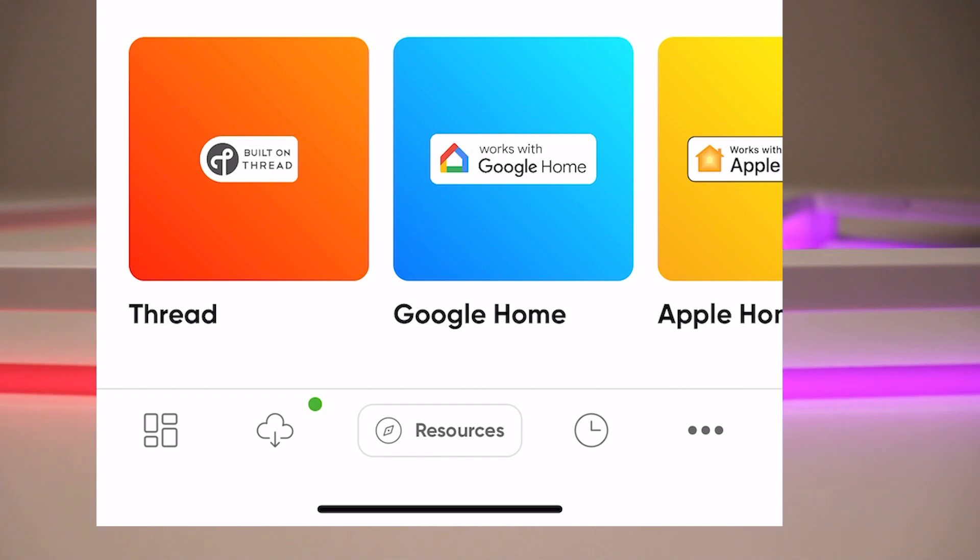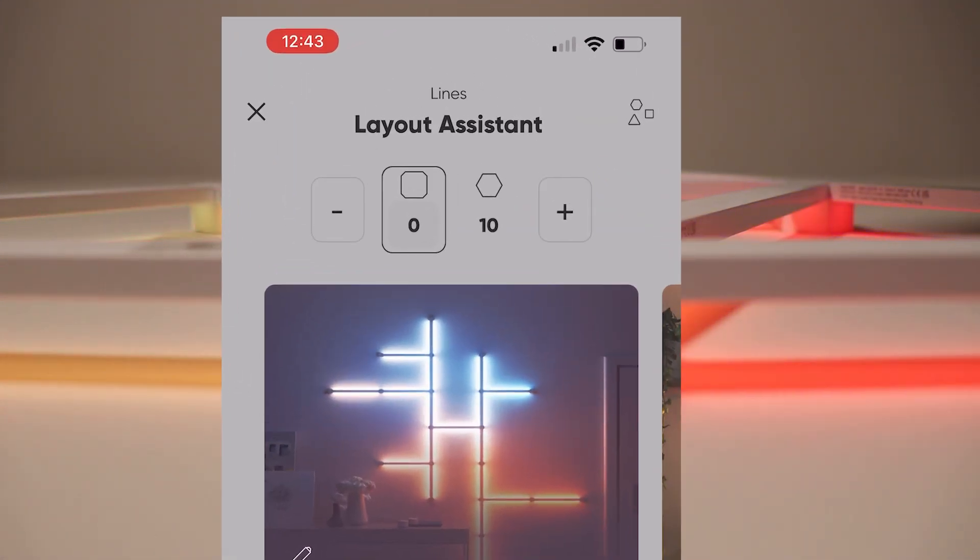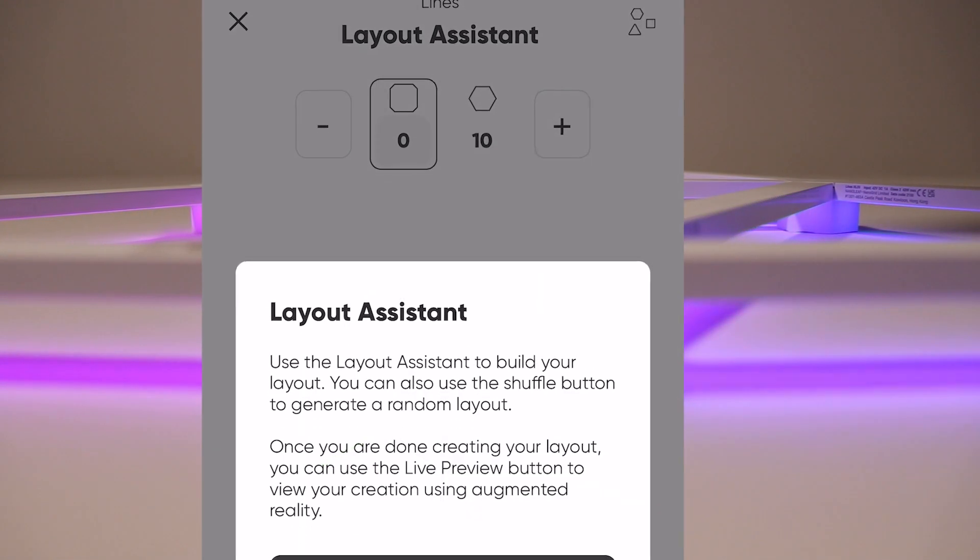In the middle you can click 'Resources.' This is the layout assistant we discussed earlier — I found it to be pretty cool. Go ahead and select the Lines Layout Assistant.